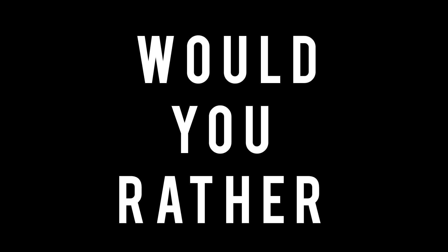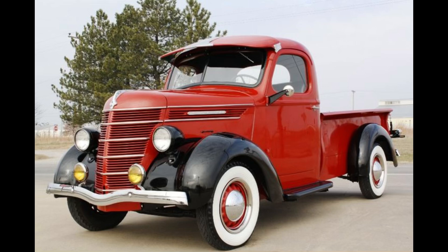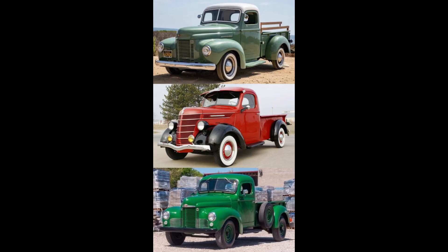Now it's time for 'Would You Rather' — two scenarios today. In the first scenario: would you rather have a 1940 International K half-ton, a 1938 International D-Series half-ton, or a 1949 International KB half-ton? Going to leave this here for a minute — if you need more time, feel free to pause the video.